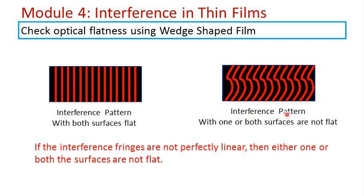If the interference pattern obtained is not linear, then one or both of the surfaces are not perfectly flat. So by looking at the interference pattern obtained in the wedge-shaped film experiment, we can comment on the optical flatness of the glass plates involved in the experiment.